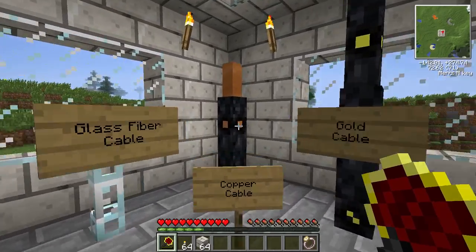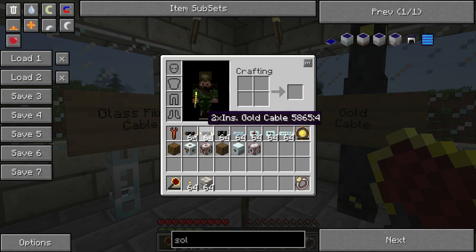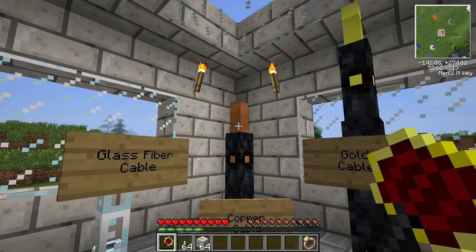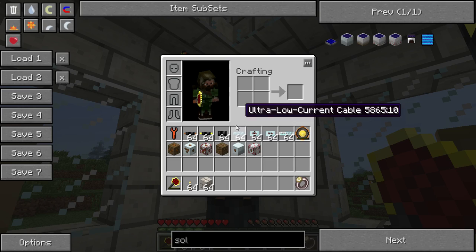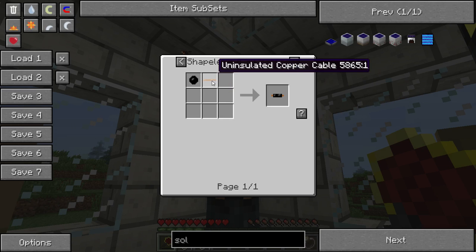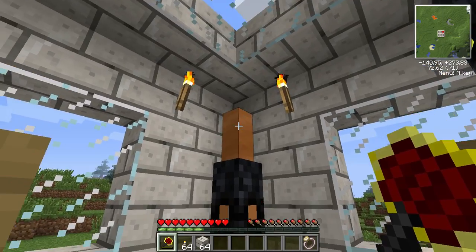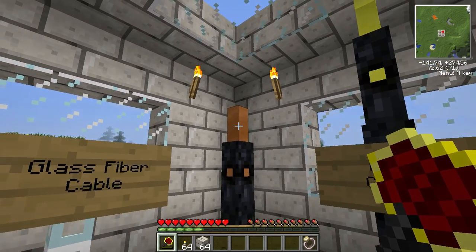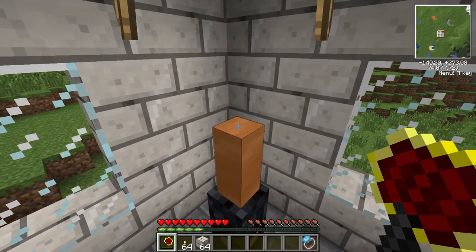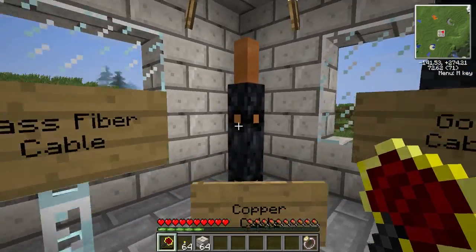The basic cable is the copper cable, which is only used for low voltage, and it's crafted with rubber and copper as shown. The uninsulated copper cable can be crafted to get six cables without rubber, but if any current is traveling through it, it can hurt you if you stand on it, and it bleeds into you a lot more than the insulated cable would.